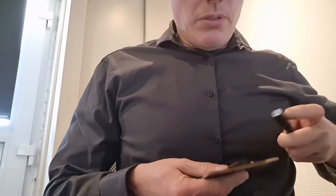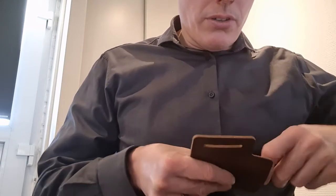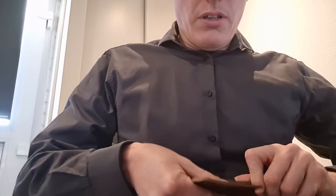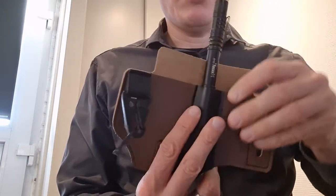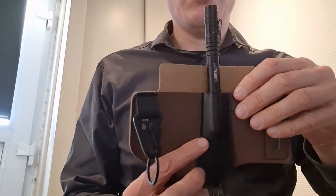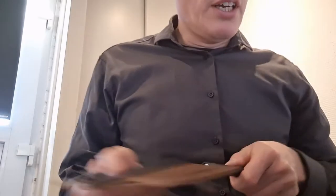I think with a little bit of work, or if you remove all the other items, this might also work. As I'm showing you now, you can just put it in, but then it will be quite hard to release again. This slot is made for a pen — there's also a pointy edge to guide it.